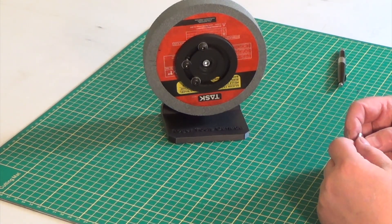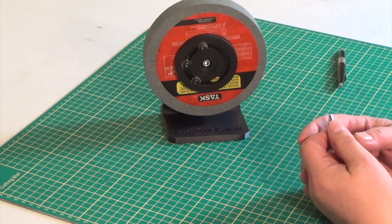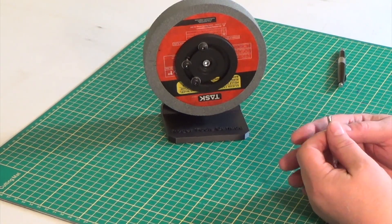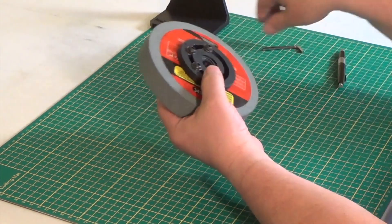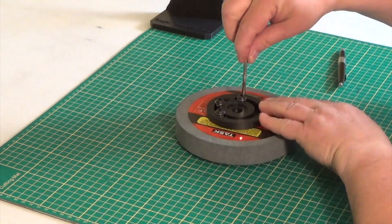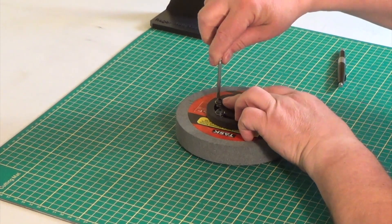And there you have it. Now our wheel pretty well stays stopped wherever you stop it, and that means your wheel is balanced. Remove it from the cradle — this is essentially ready to go. We're going to make sure that these screws are snug, so we'll give them one last tightening.